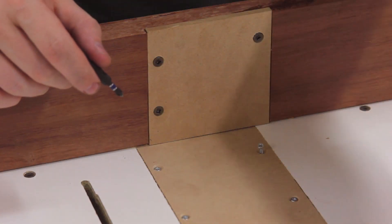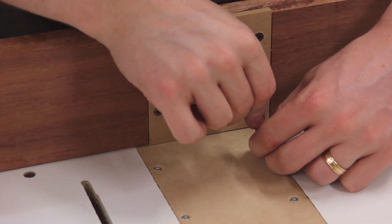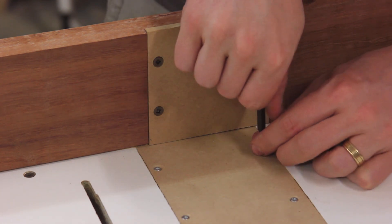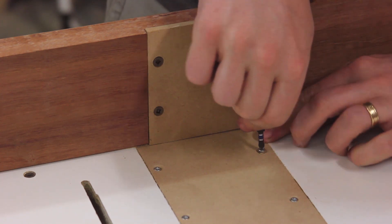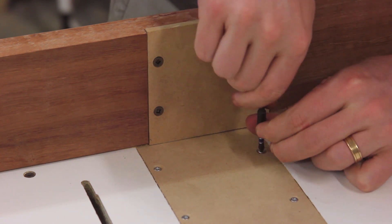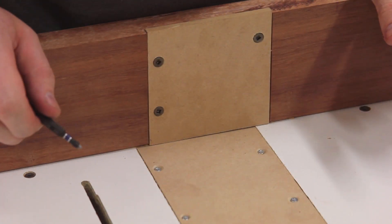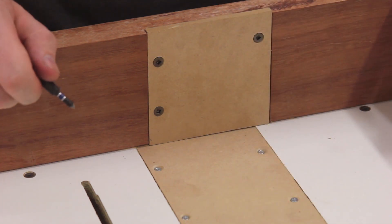The sacrificial inserts are held in with countersunk screws — I'm just putting the last one in now. It's a good idea to do this by hand rather than with a drill so it doesn't pull down too much and you can get the exact tension needed. All of these screws are just below the surface and well out of the way of the saw blade. Then with that all in, it's time to make the first cut.